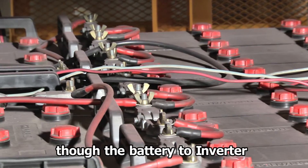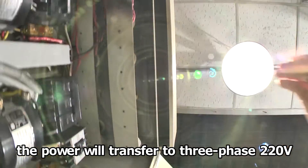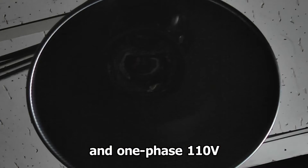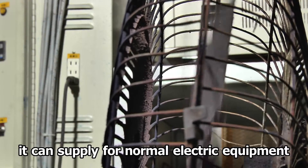Moreover, through the battery the power will transfer to 3 outlets at 220V and 1 outlet at 110V, which can supply normal electronic equipment.